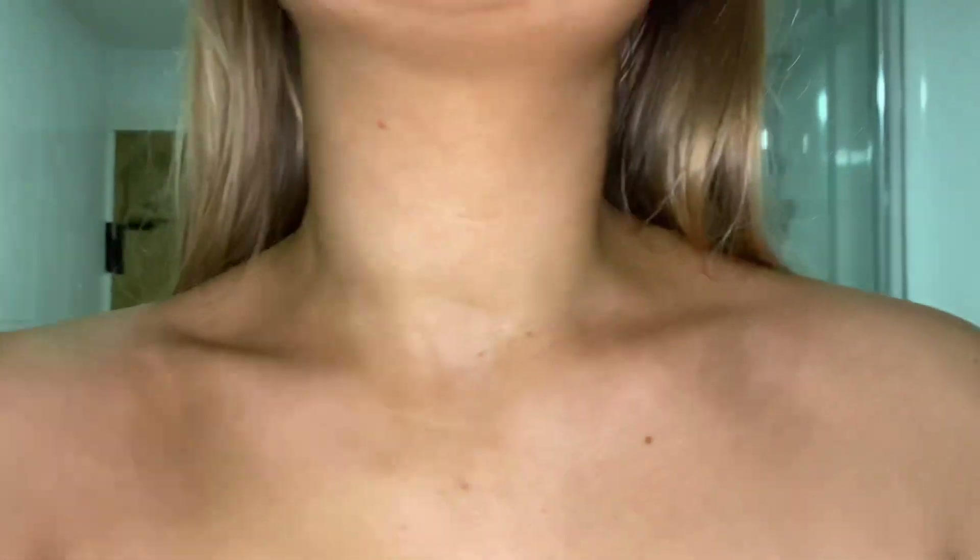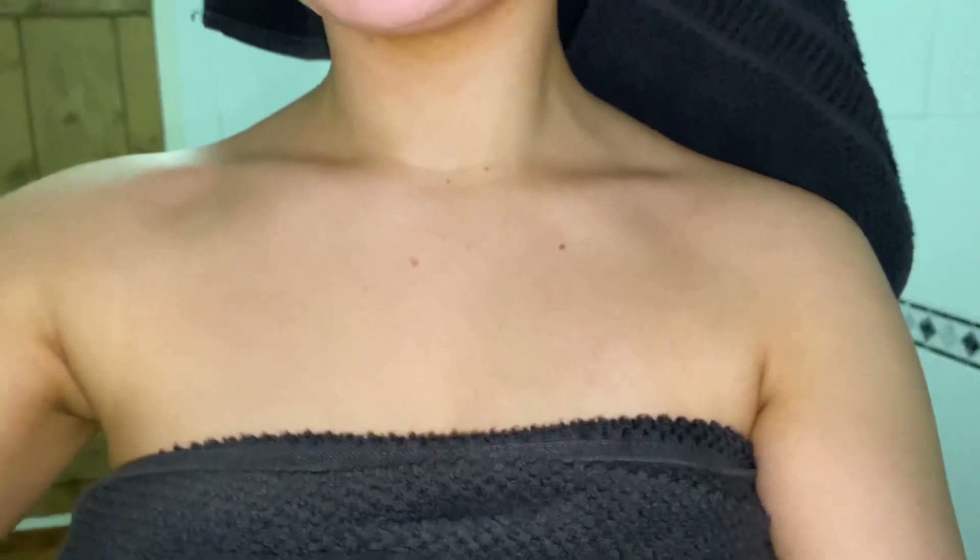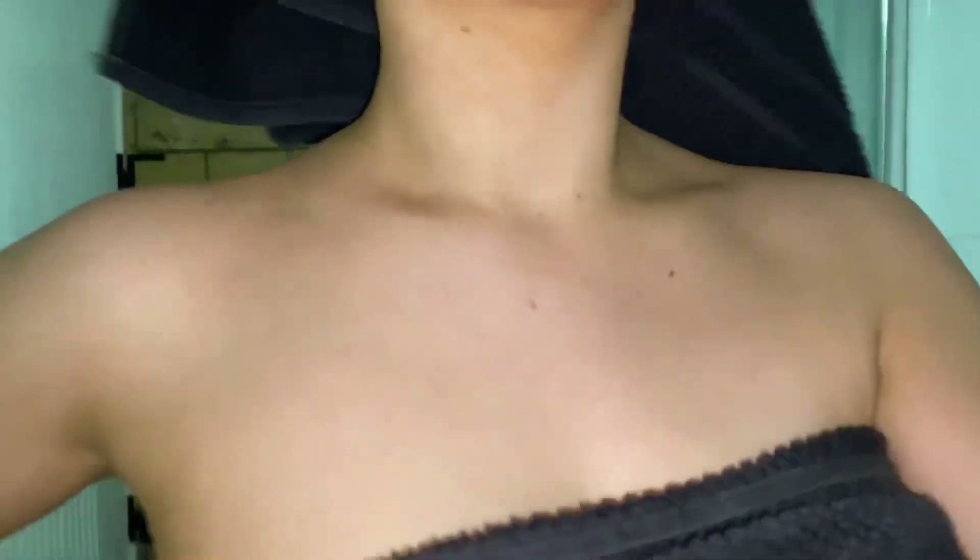So this is the tan before I've washed it off. It is now 8 o'clock. So this is the tan once it's been removed. I just apply my same moisturiser all over.